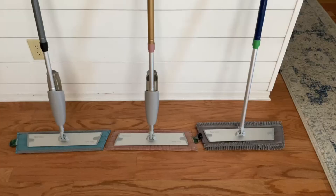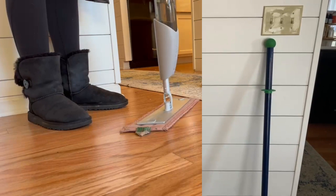All right, y'all! My name is Megan Slate. I'm a Norwex independent consultant, and there is a Norwex mop that exists in the world and you need to see it. Let's get started and talk about the Norwex mop system.